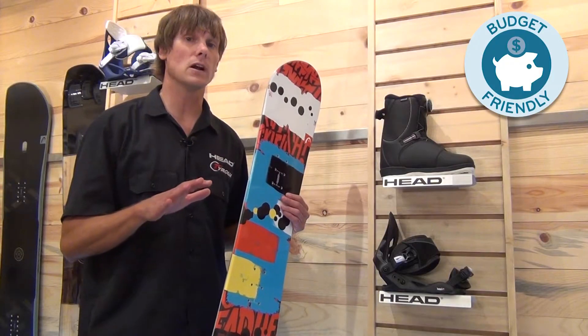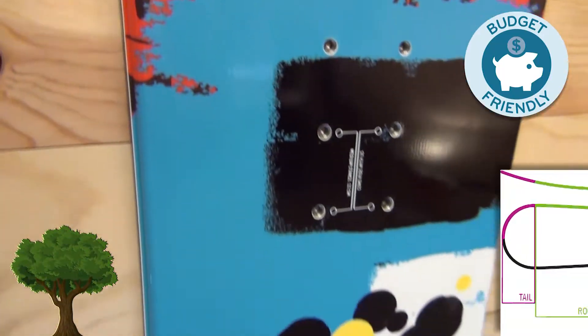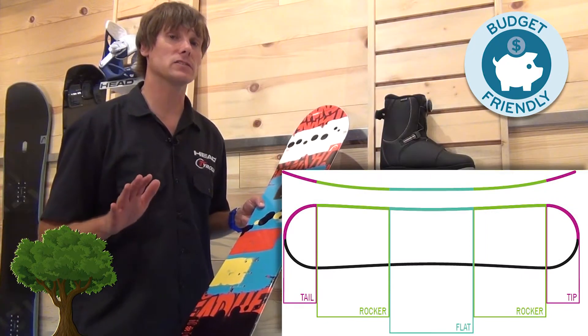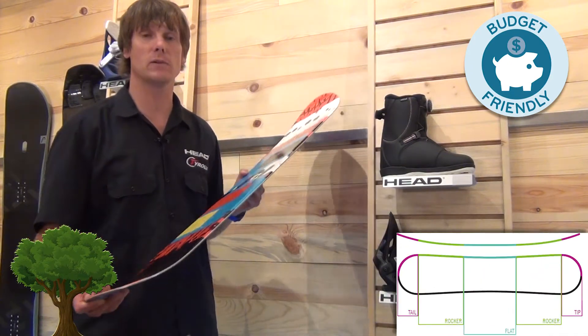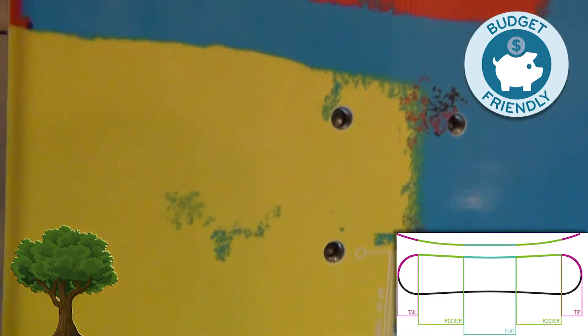So we can start out at the little Grom all the way up to the tweener. It's a full wood core, cap construction, but it has rocker in the tip and tail. What does rocker in the tip and tail mean? Well, that lets the tip and tail get out of the snow. It floats better in the powder, but it also is a catch-free edge. So it's super easy to spin around, ride goofy, or just when you're learning not to catch that edge — this will be the board for you to learn on without catching that edge.